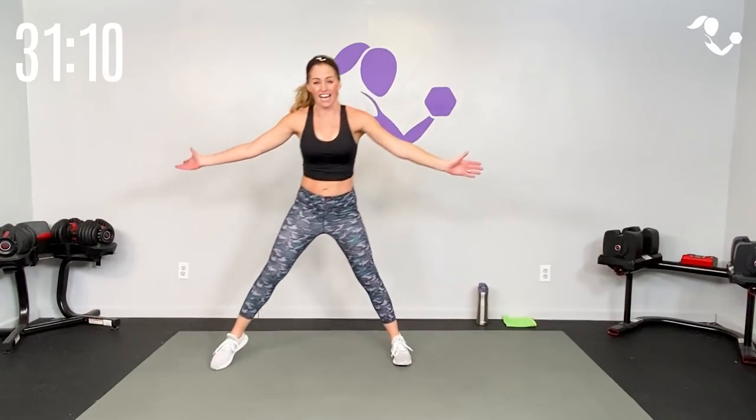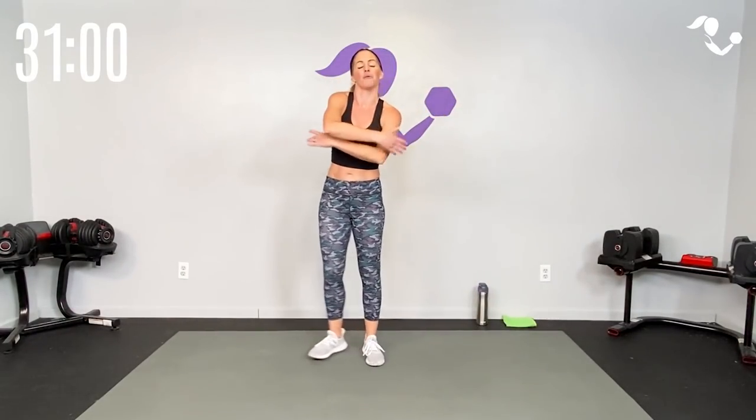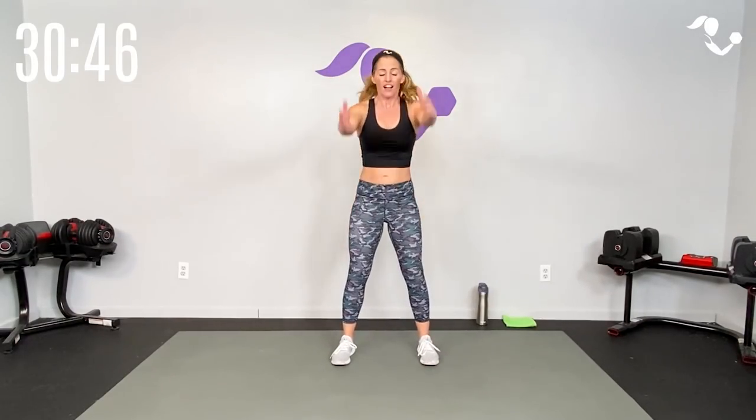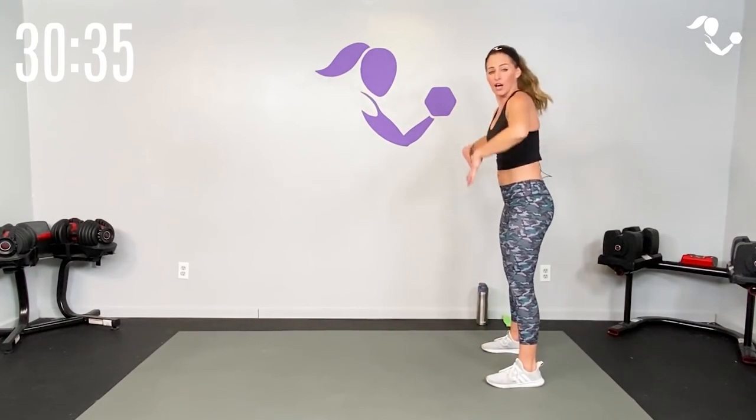Then we get 15 seconds rest, then 30 seconds where we up our intensity — sometimes that will be higher impact, sometimes higher intensity by adding on, but as always I will give you options. Then we get 45 seconds of a higher intensity challenge, and it will vary in how we increase that intensity. So: 15 seconds low impact, 30 seconds a little more challenging, 45 at the top. You always have the option of staying with the low impact version.